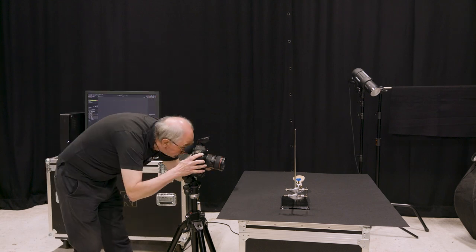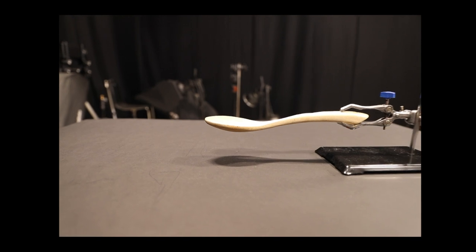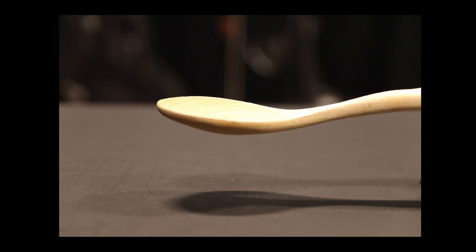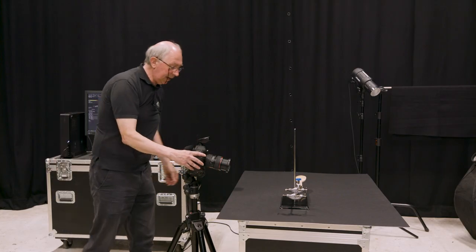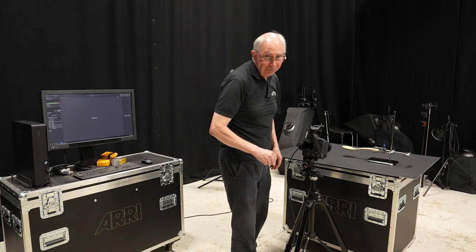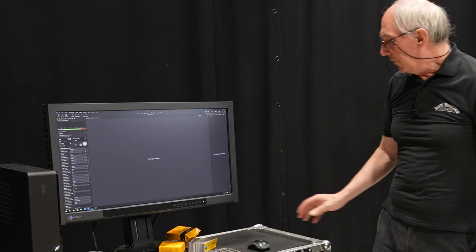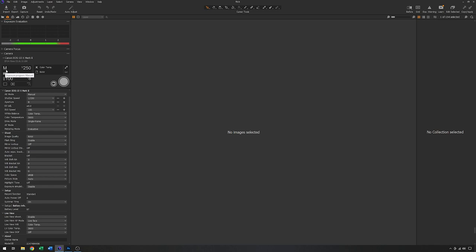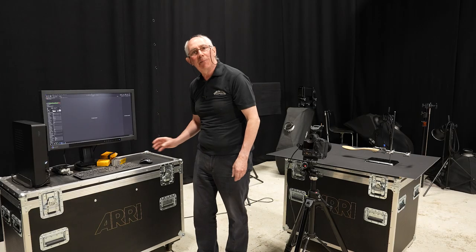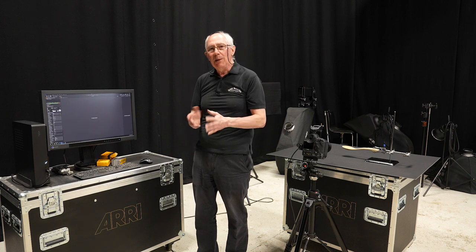We'll line up the shot. I'll just zoom that in all the way to the 70mm end on the lens. So with that set, I can turn the camera on, and Capture One has recognised the camera. You can see the settings here — the camera is in full manual mode. I have a shutter speed of 1/250th of a second, which is the flash sync speed for that camera. ISO 100, and at the moment I've set the aperture to f8, which will give me a reasonable depth of field.